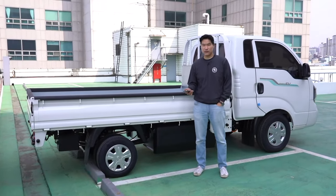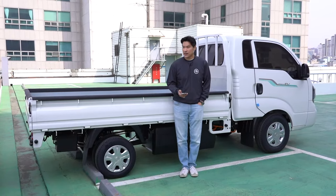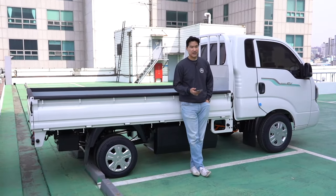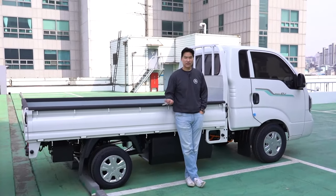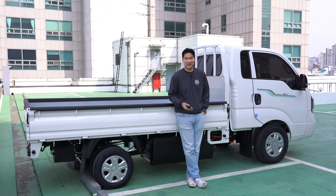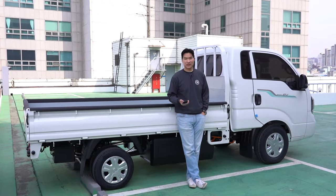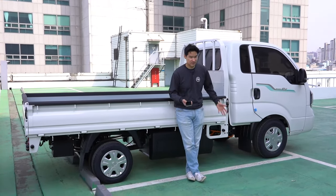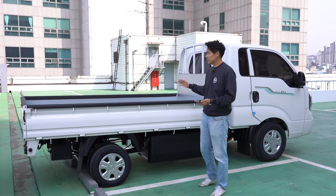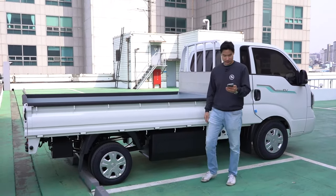What do you use the truck for? I don't use it, but our parent company does a lot of things — they move around stuff. It's a tour company, so they use equipment and go around. It's a perfect workhorse.